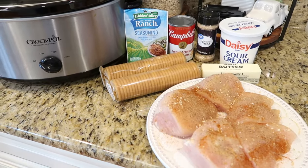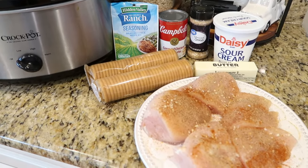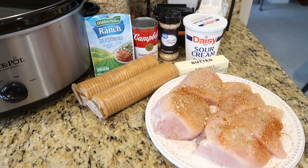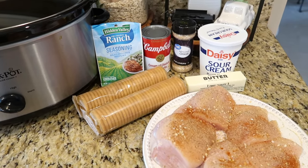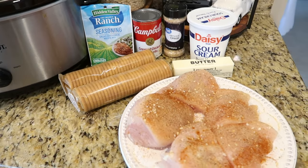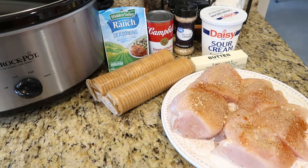This next recipe has become our new family favorite. I don't even know if it has a name — I've been calling it crock pot Ritz chicken. It's really quick to make, so creamy and delicious. You can serve it so many different ways: on top of rice, mashed potatoes, egg noodles, whatever you like best.